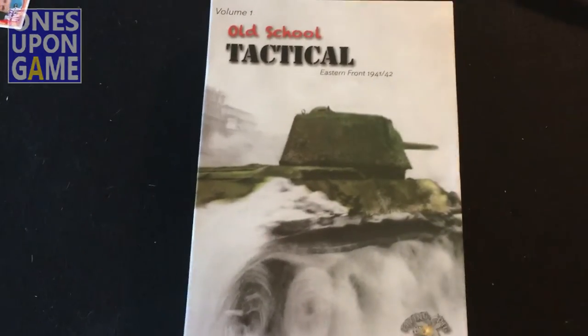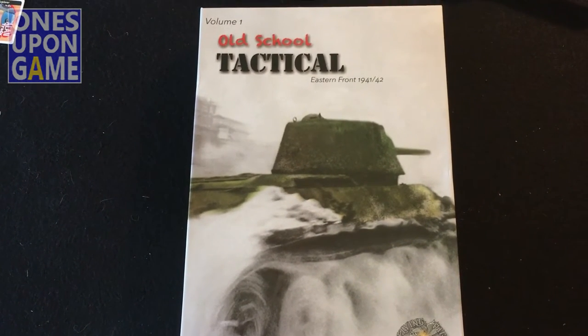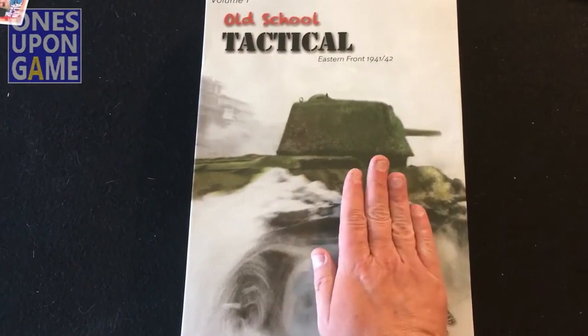I've been dying to take a look at this since it came, but I wanted to make sure I could do an unboxing because I hadn't noticed one that had been done. So here we have it — huge, huge game.